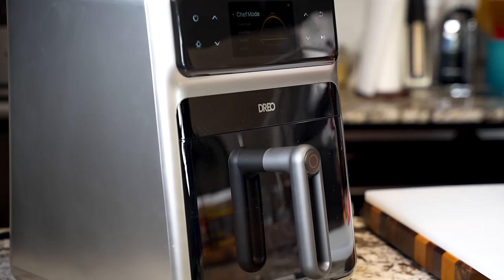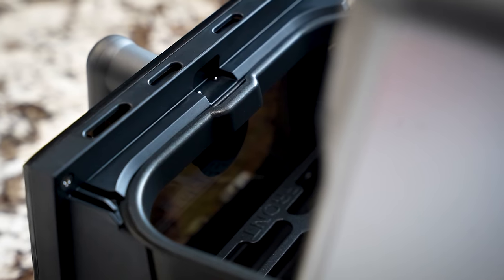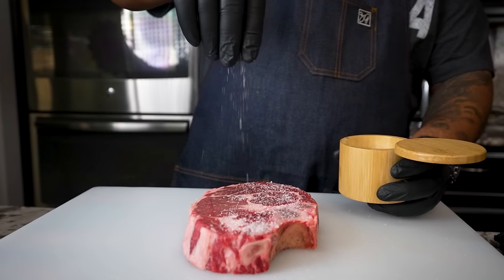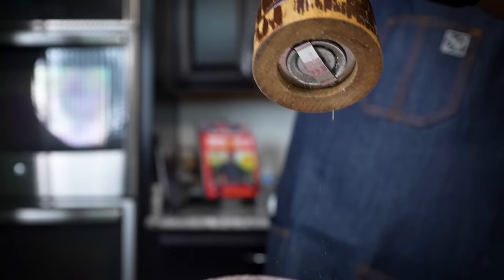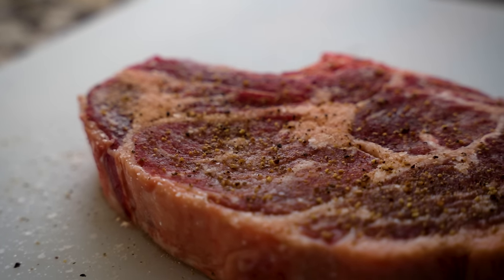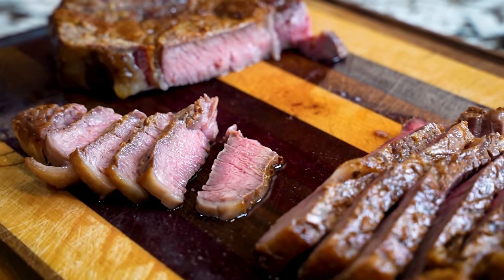The Dreo Chefmaker uses advanced combi cooking technology for top-notch culinary results. Just insert the temperature probe, add water, and select a program in chef mode. The appliance smartly adjusts temperature, heat, and water for consistently excellent meals. To break it down in layman's terms, you get restaurant-quality meals out of this Dreo Chefmaker.